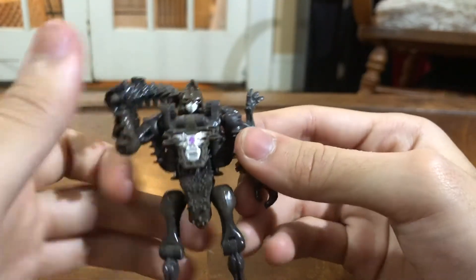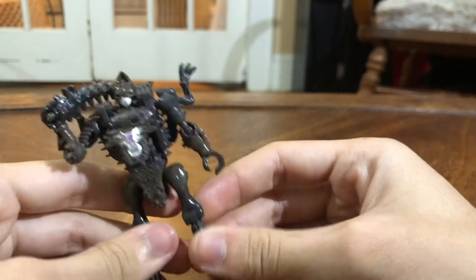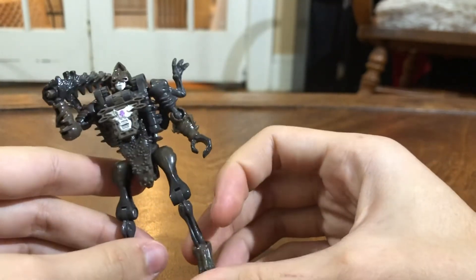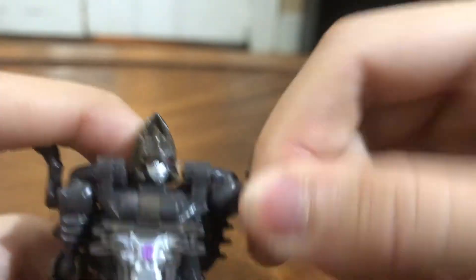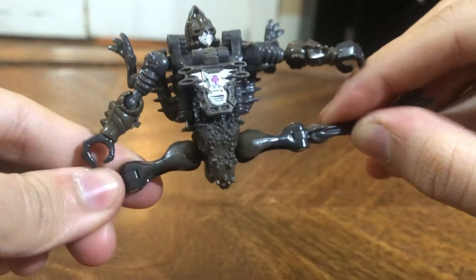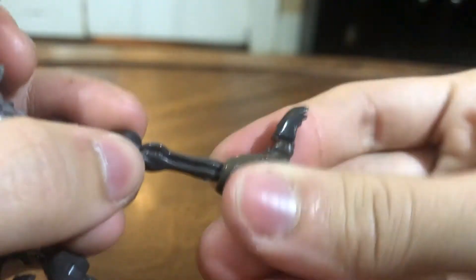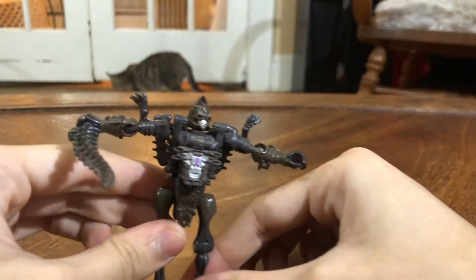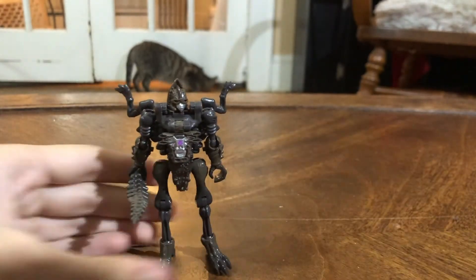It would've been cool if it came with a better weapon, but the weapon doesn't look that bad. That's about it for the robot mode. For poseability, the head can look left and right. T-pose, swivel at the shoulder, swivel at the elbow, can do the splits, has a swivel here, a knee, and a swivel at the ankle. So overall, some decent poseability.